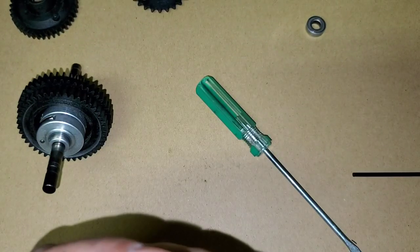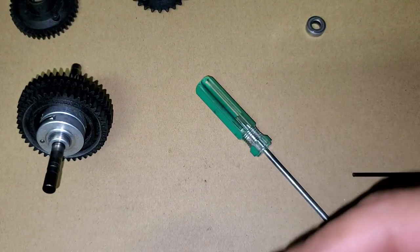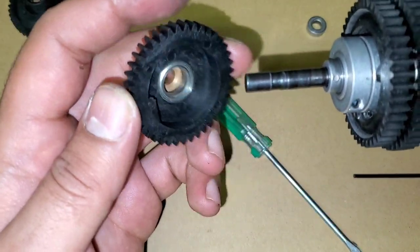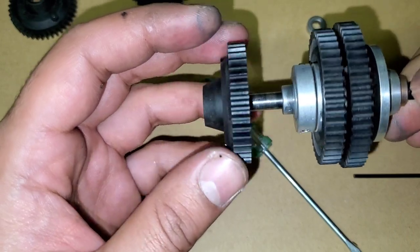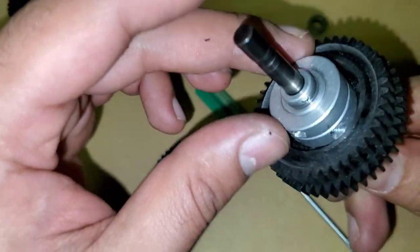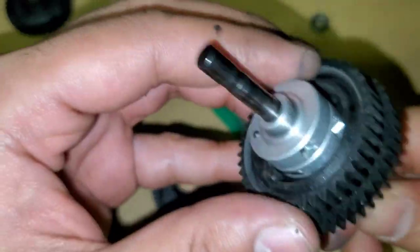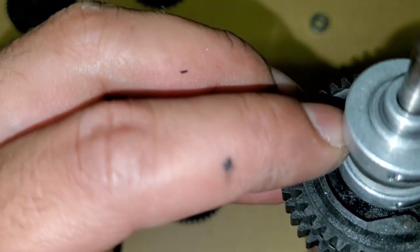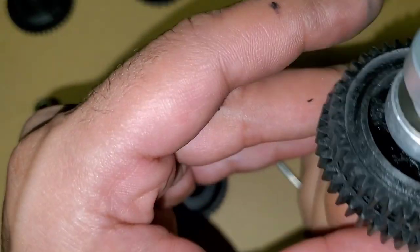It's rotating nicely — all good. Now get that three-speed cam back on. The shim should be in there properly from before. Let me check — yes, the shim is in. Shim is good.